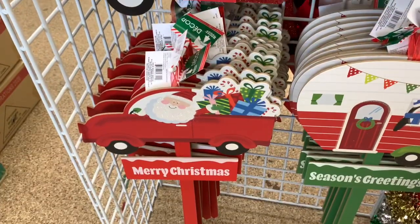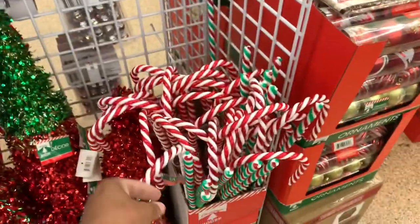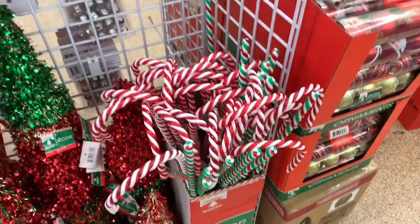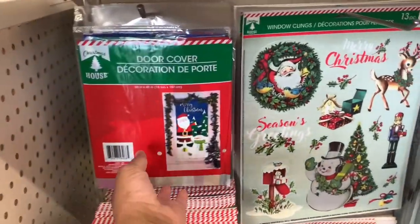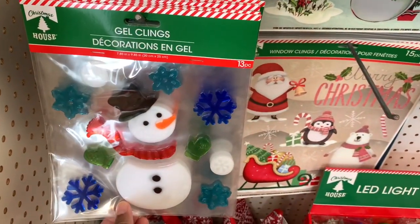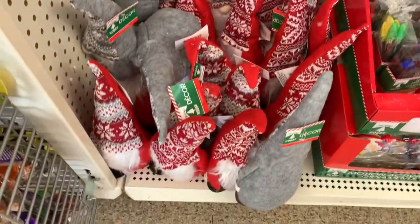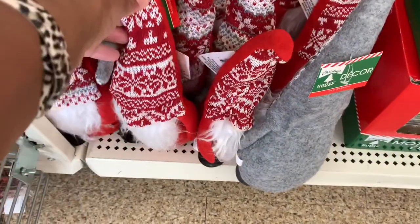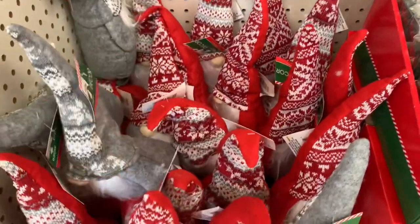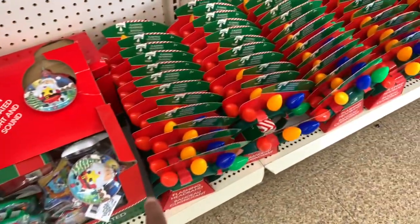They have the Merry Christmas wall decor, the red truck, the camper, 'Season's Greetings.' They have these stakes here — 'Merry Christmas,' 'Season's Greetings.' They still have the candy cane decor in red and white and green and white. They still have the door covers and the window clings in different ones, and the gel clings as well. And guys, look what I found — the gnomes! They have them in red and they have them in gray.